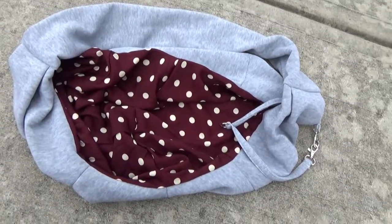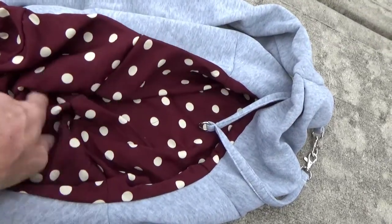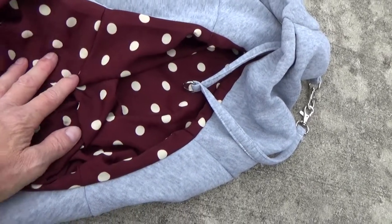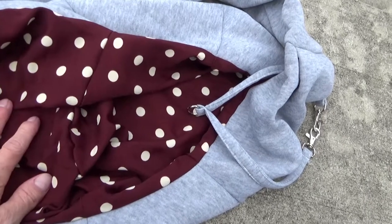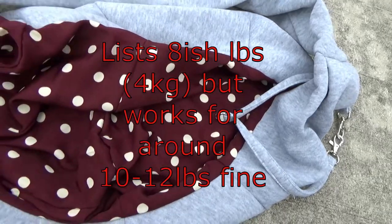Alright, so real quick, pretty simple — just a sling that goes around your neck. It has this interior part that's a little different; it's polyester and cotton, and it holds somewhere around 12 pounds or less on a dog. It's on the listing if you want to find out more.